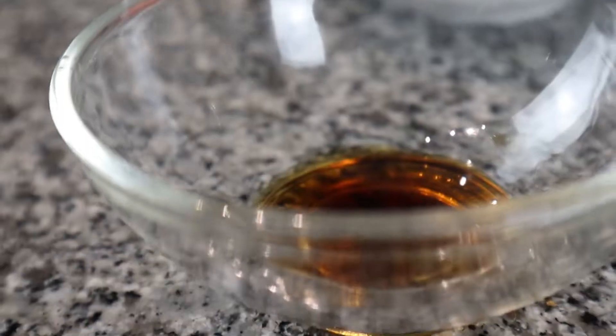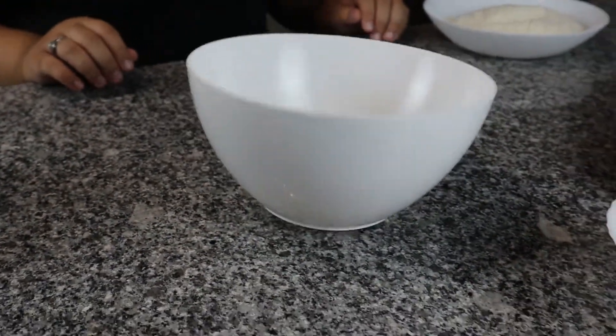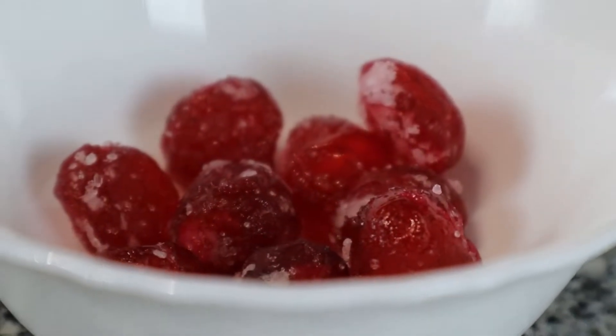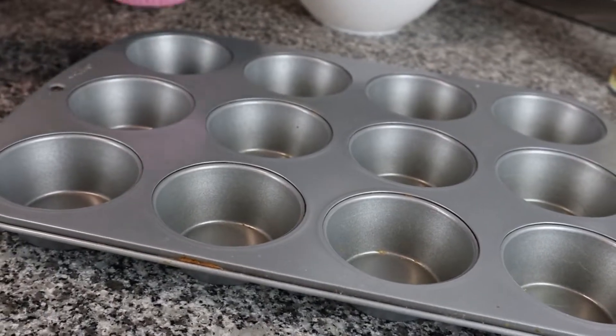Cupcake tray, eggs, vanilla, icing sugar, an empty bowl for decoration, and last but not least, coconut.